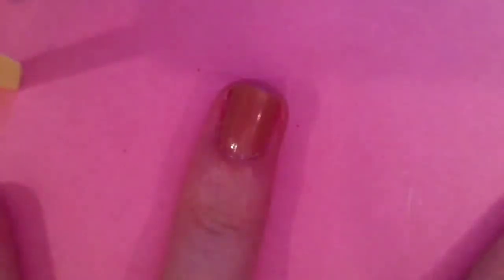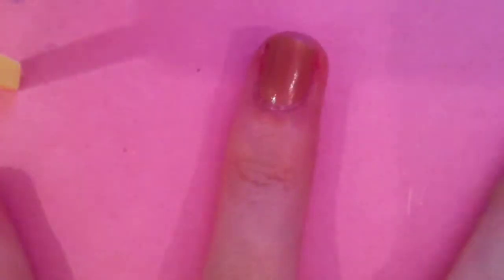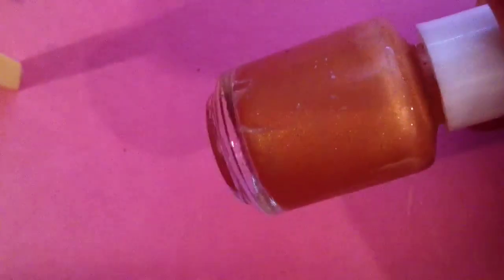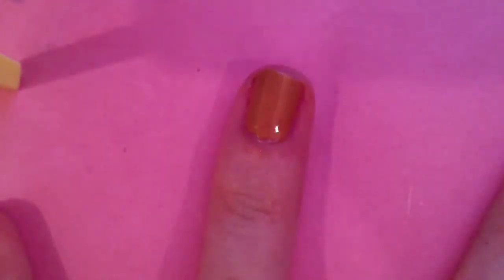Hello everyone! I just started out by using this Lumiel milk chocolate — it's kind of like a nude color, it's really pretty — and used that as my base coat. Then I made this wonderful gold color out of some eyeshadow, and I'm going to apply a coat on top of that to make it sparkle and turn it into gold. I was so happy that I made that out of my eyeshadow; it's really just such a pretty color.